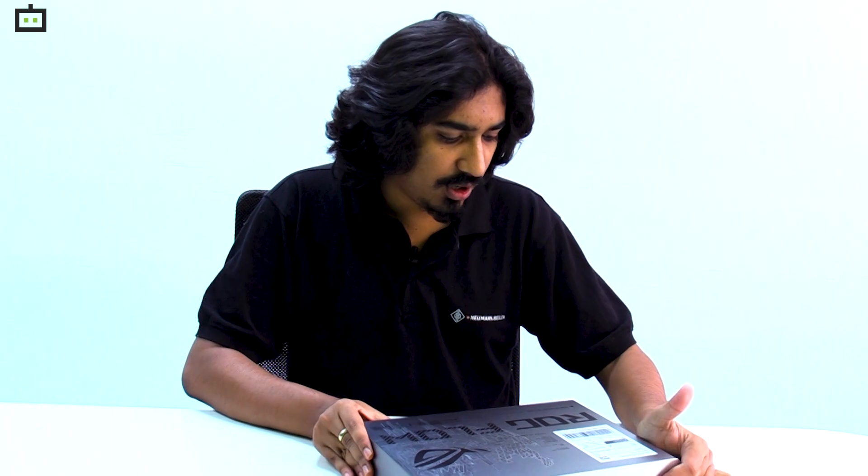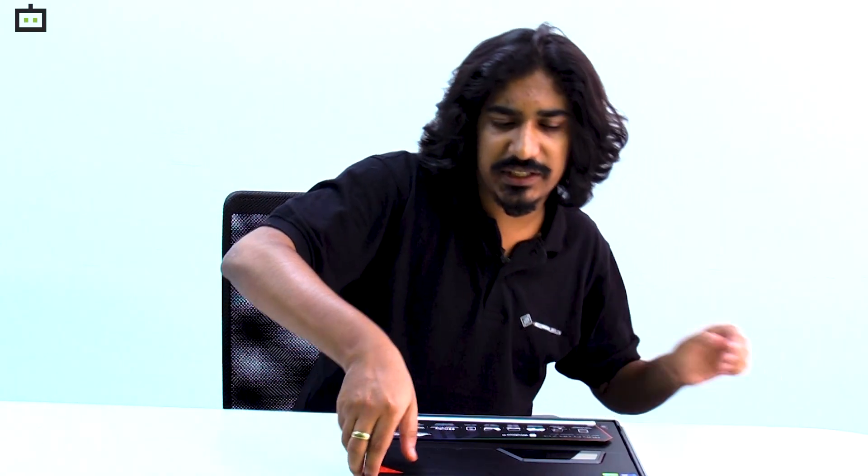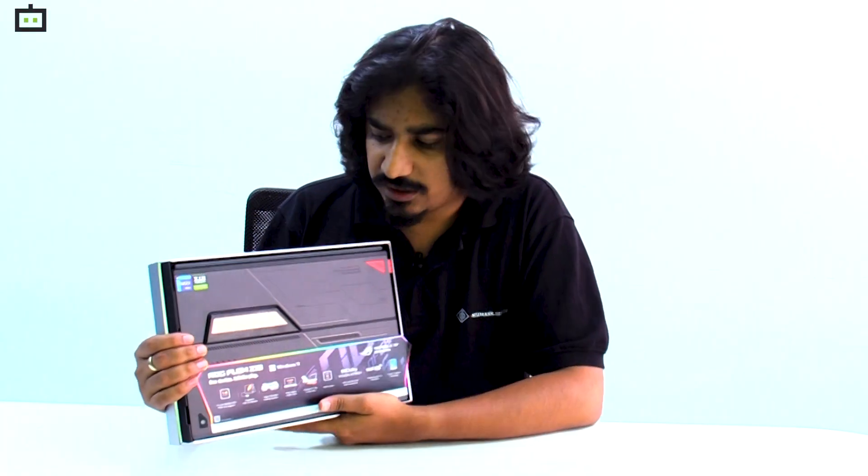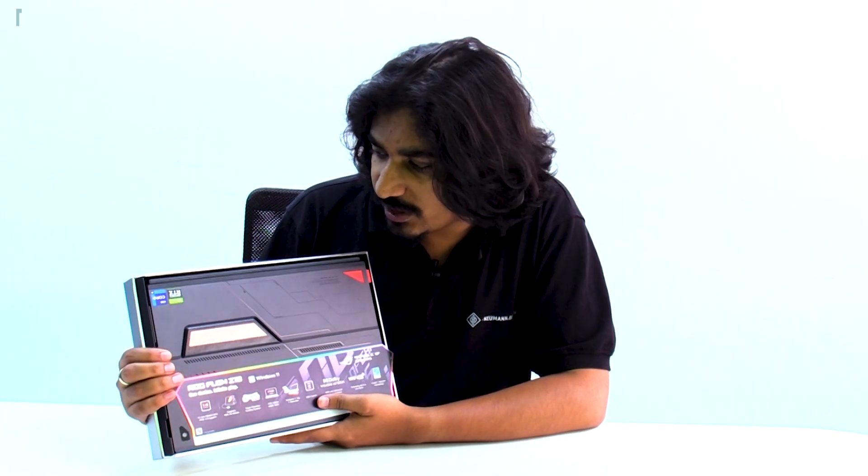In this box we have the actual laptop — the ROG Flow Z13. Now let us open it. On the box they have mentioned that this product weighs just 1.1 kg, which is interesting considering it has a full-fledged GPU. The very first thing you get inside is the actual laptop itself — this is how it looks.